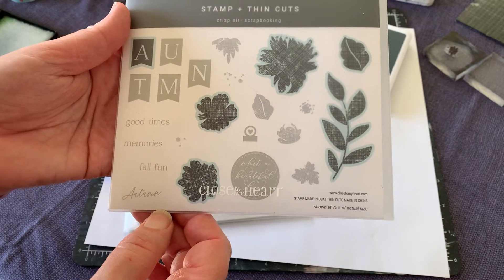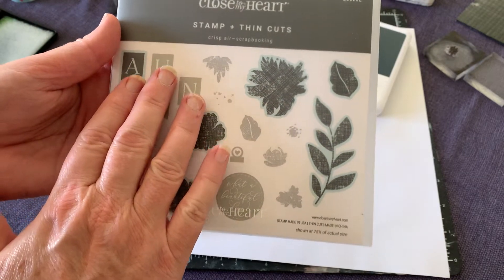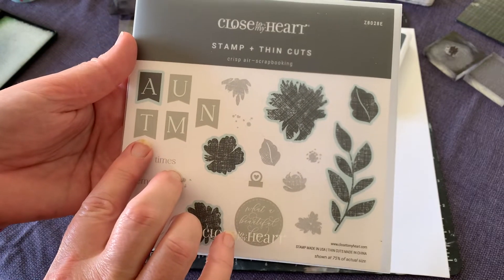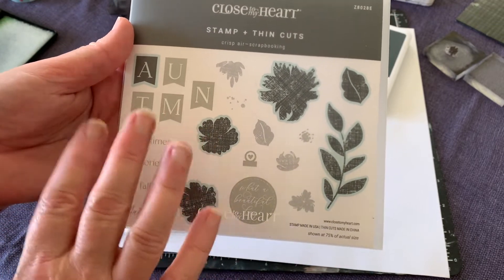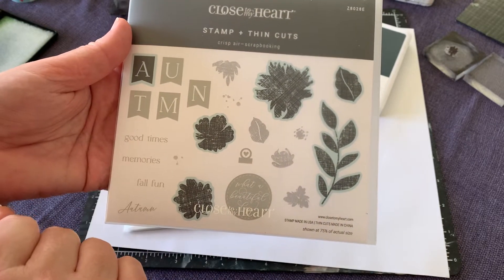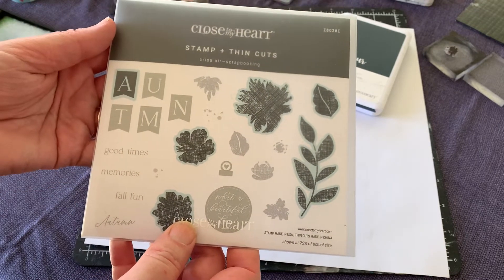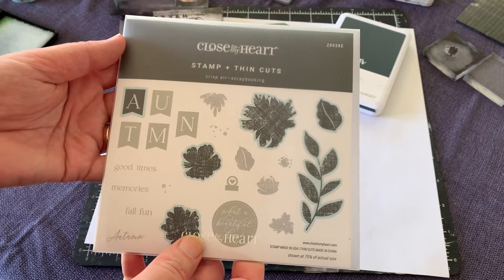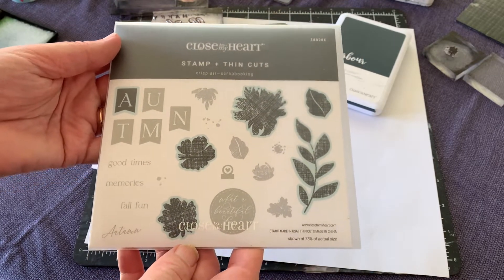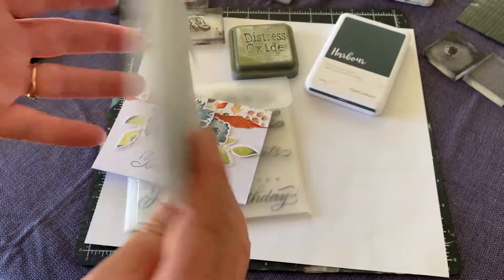I love the way that Close to My Heart thinks about its Australian customers — they're aware that we use 'autumn' rather than 'fall', so they have a stamp set with 'autumn' on it. They're always aware of how we spell things here in Australia, like 'mum' rather than 'mom' — that sort of thing.